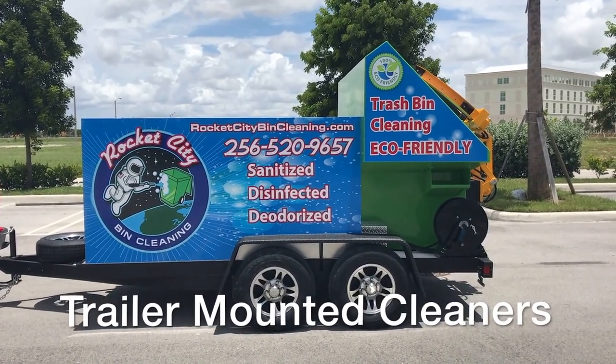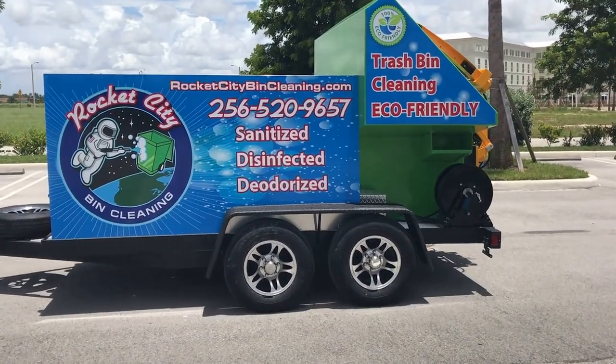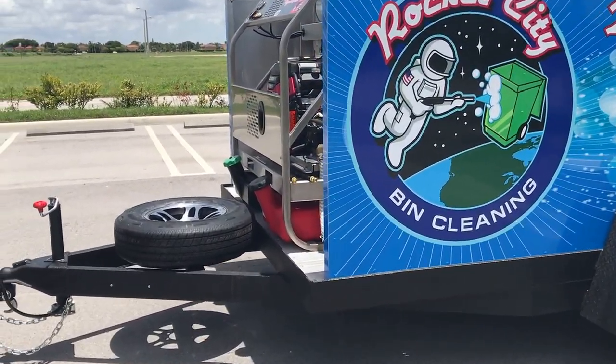They're coming in tomorrow for training. We're looking forward to spending the entire day with them, showing them how to operate the system, training, maintenance, troubleshooting — everything that's involved in the purchase of Sparkling Bins.